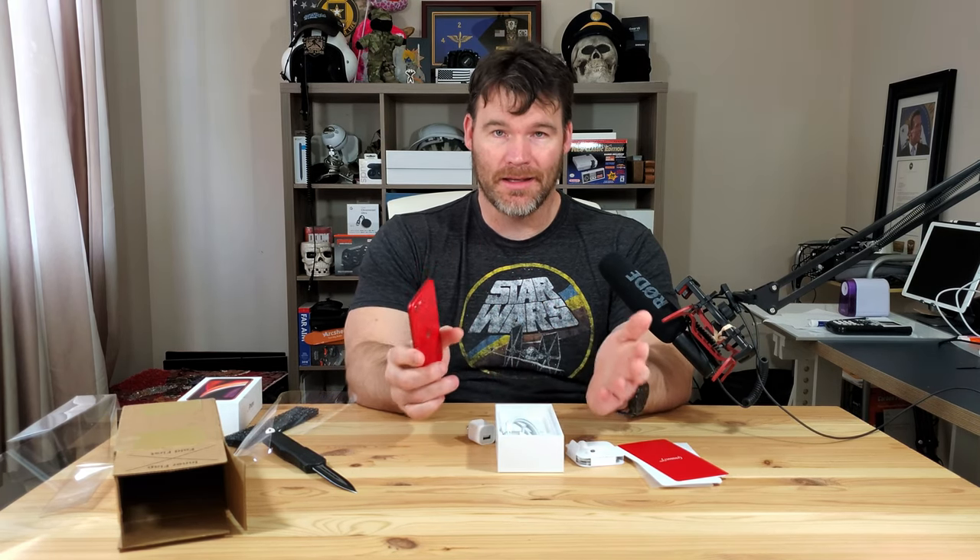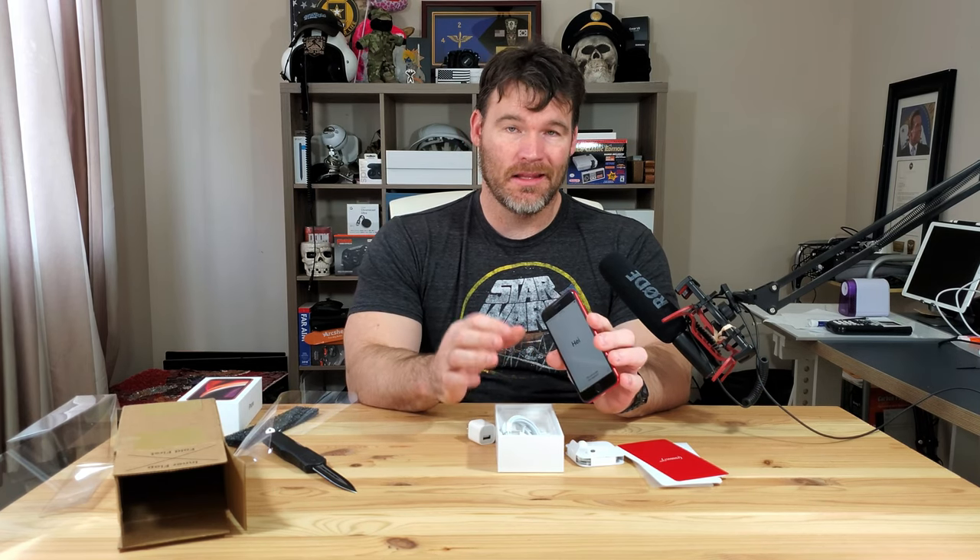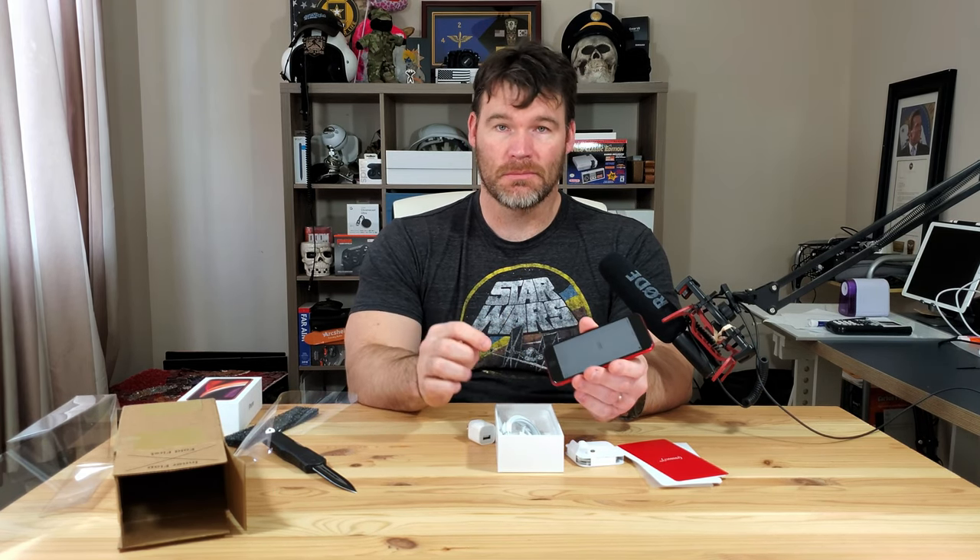As always, I appreciate you guys watching. If you got any questions, just post them in the comments below. Anything you want me to test on this phone, put it in the comments and I'll do my best. So see you later.